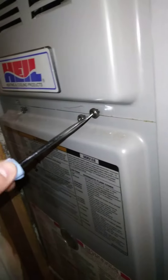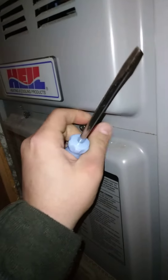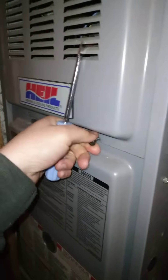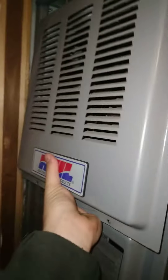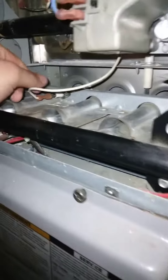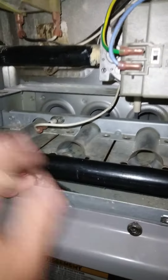Turn your power off. I've already taken the other screw out. Your flame sensor is located right here on this. It's just a three burner.